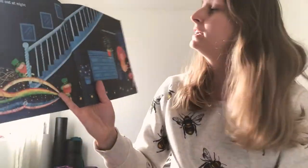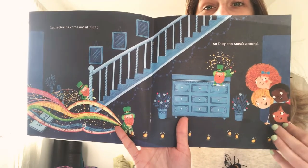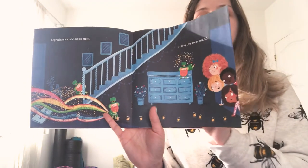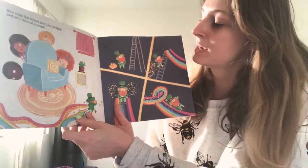Leprechauns come out at night so they can sneak around. Now close the drapes, trim the lights, and wait without a sound.